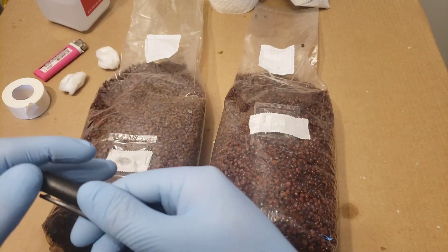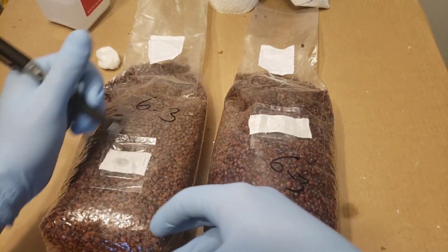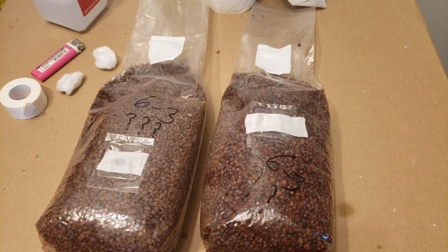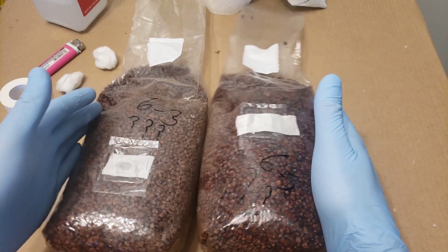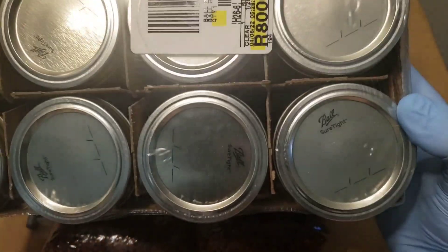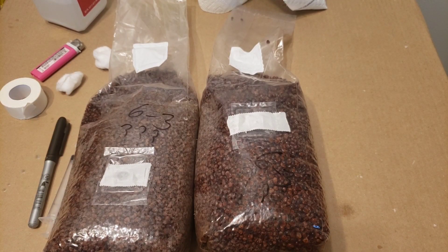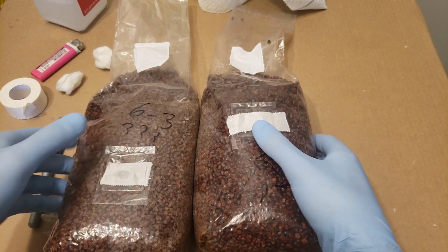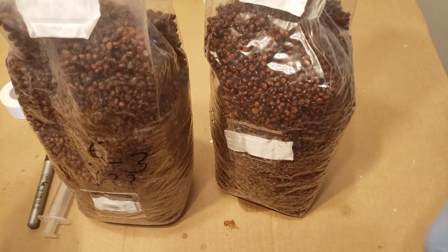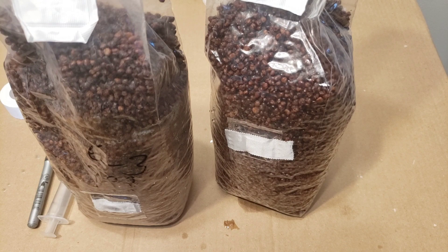Now I'll date these bags — I believe today is June 3rd, so I'll write '6-3' on each one. I don't know what strain it is so I'm just putting question marks; hopefully if something grows I can identify it then. That wraps up this episode. Coming up next I've got 12 half-pint mason jars — you can probably figure out what we're going to do with those. Thank you so much for watching; if you learned something leave it in the comments. Keep on growing, keep on smoking, and I'll catch you in the next episode!